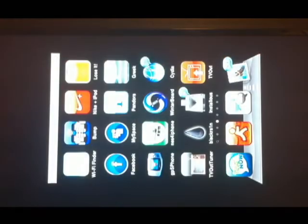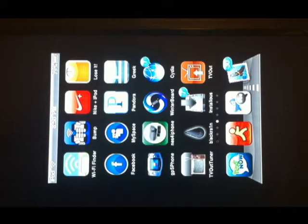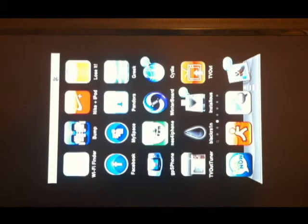Exit out of the app, choose NES for iPhone, go into Options, click Wiimote Controls on, exit out, and relaunch the application.